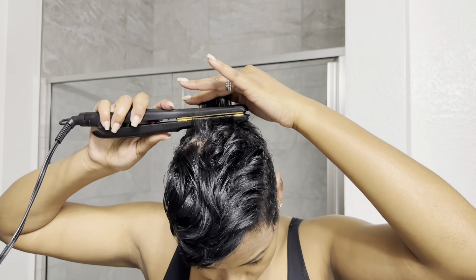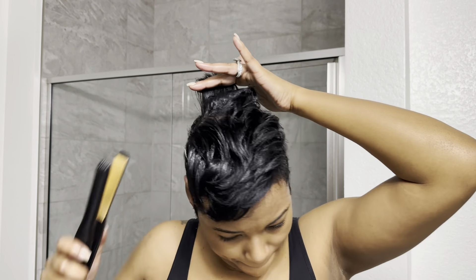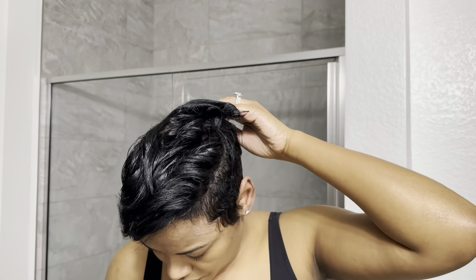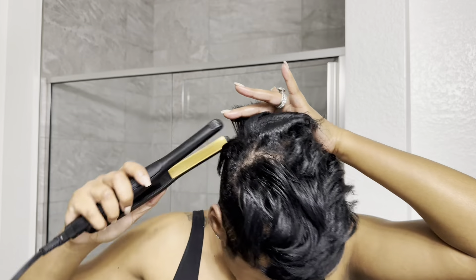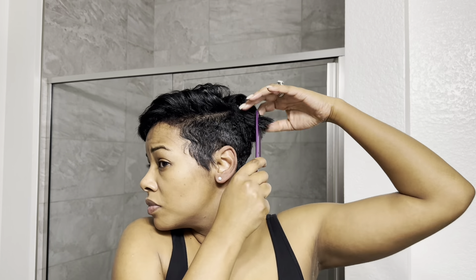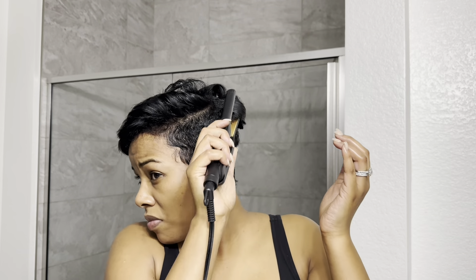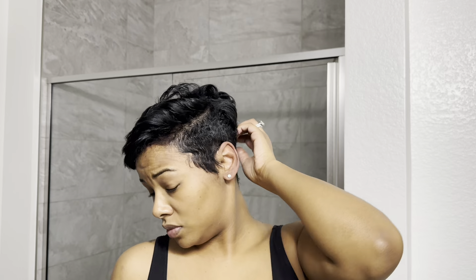Now we're going to curl the back some. It's literally going to take just a few minutes because it's only a little bit of hair back there to curl. I'm not even looking — I'm just feeling for it. So curling these little pieces right here, and I can see that I'm missing some spots, but it's okay.